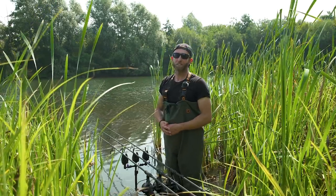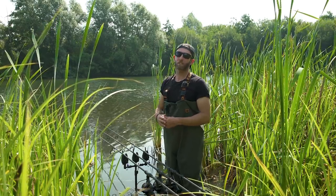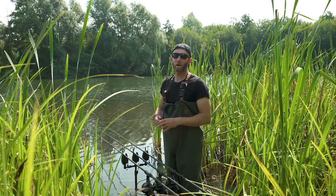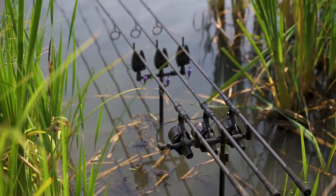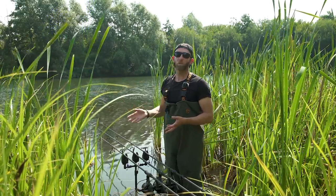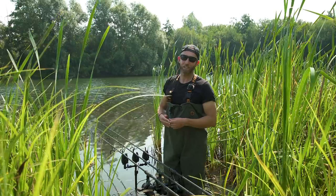The first thing we need to talk about is the tackle, and you need to make sure the tackle you're using is up to the job and can safely extract a carp from its weedy home. The rods I'm using here today are 12 foot 6 inch, three and a half pound test curve. They're quite forgiving in the tip but have a lot of power down below. That three and a half pound test curve gives me the confidence that should a carp bolt for the weed or become lodged in a weed bed, there's the power there to get the fish moving again and steer the fish to safety.